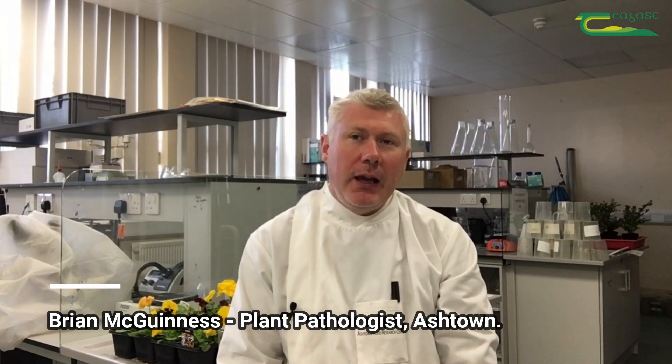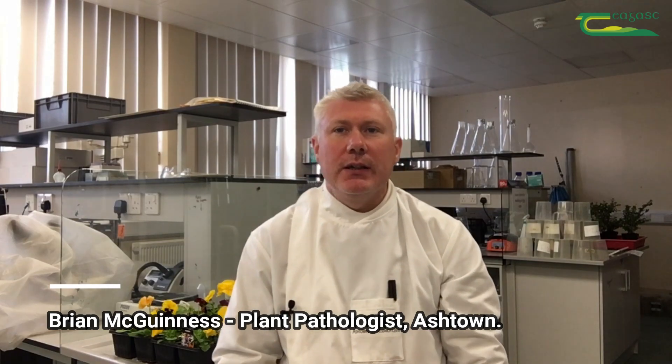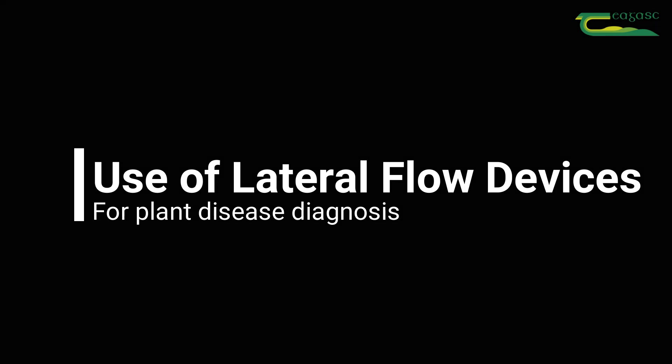Today I want to show you how to quickly and efficiently diagnose your plants using a lateral flow device, or LFD as they're commonly known. Using similar technology to a pregnancy test, there's a range of easy-to-use rapid plant disease test kits available for the detection of commercially damaging plant diseases caused by fungi, bacteria, and viruses.